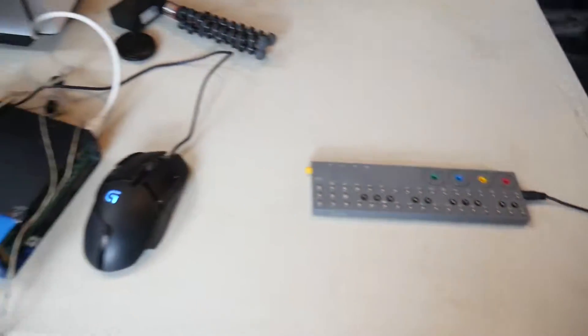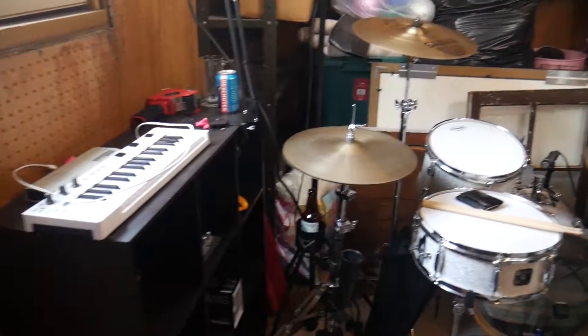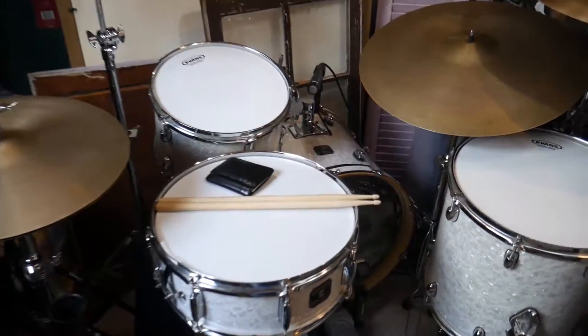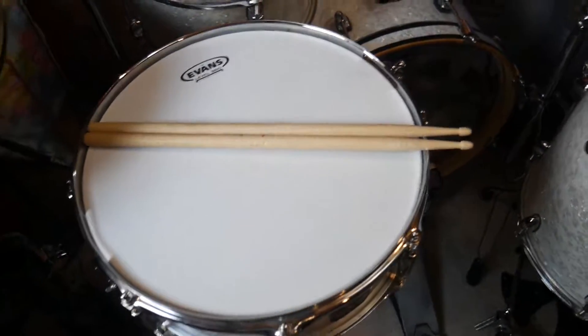Hey, how's it going everybody, welcome to FreeBeat and welcome to the studio. If you guys watched yesterday's video you saw the progress of how things were coming, so I thought I'd do a little update today and show you guys where we're at. We've got the wallet on the snare drum to dampen the overtones because I'm terrible at tuning.